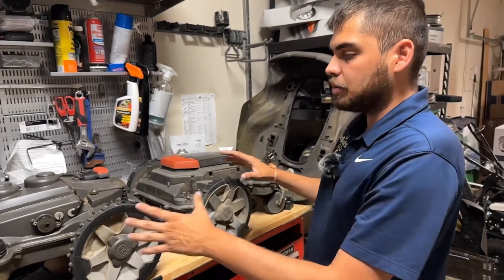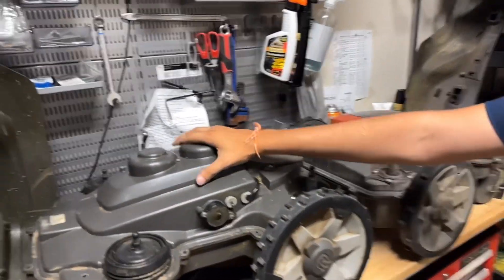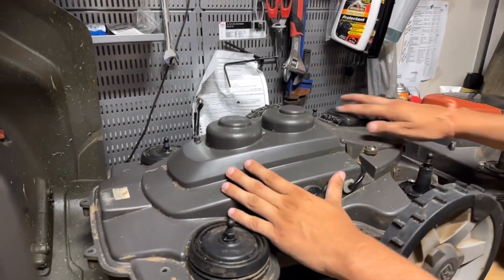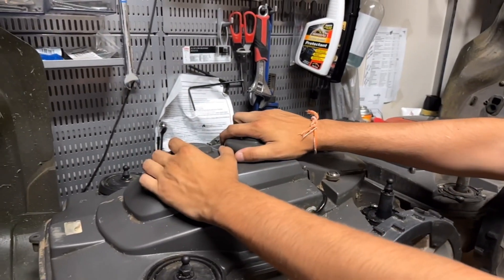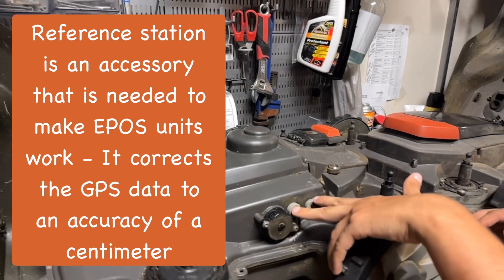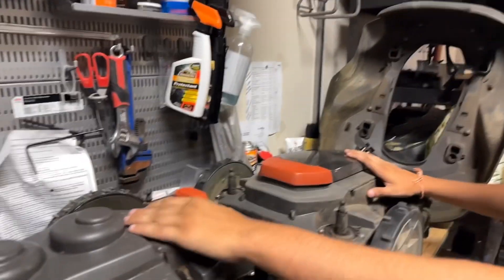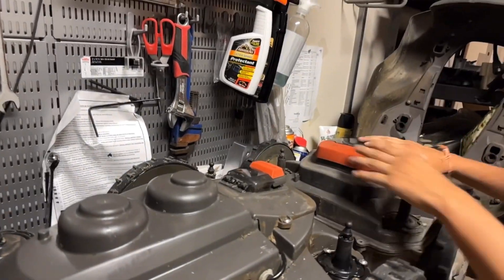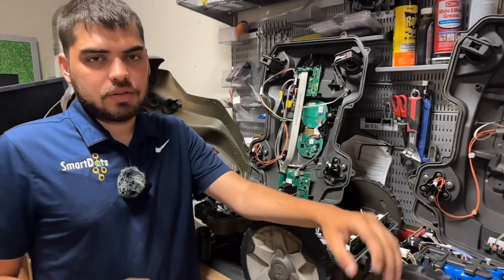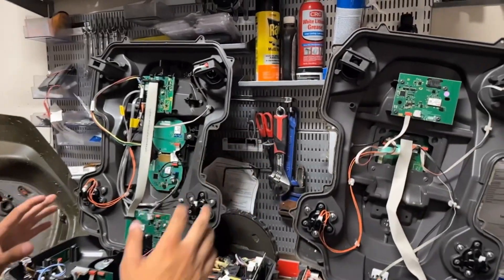Now we've removed the top cover on both of these units and you can really start to see the differences. This big dome here on the top chassis is completely different than this one because it's got these two little hubs here that are for communicating with the satellite and the reference station. You've got some wires coming out of here that you don't over here, and obviously this stop button is going to be a little bit different. Now let's compare the top chassis — this is going to be the most different part of these mowers and as you can see, they are completely different.